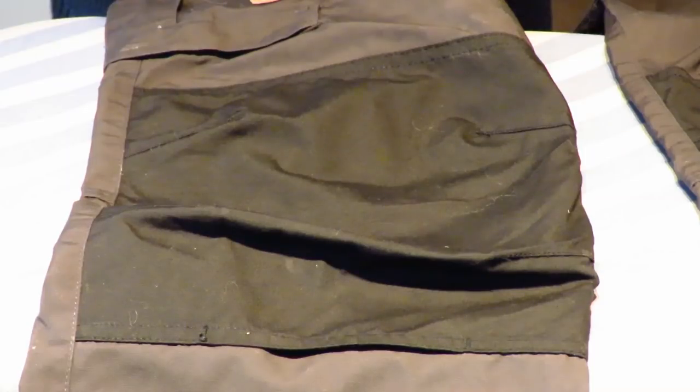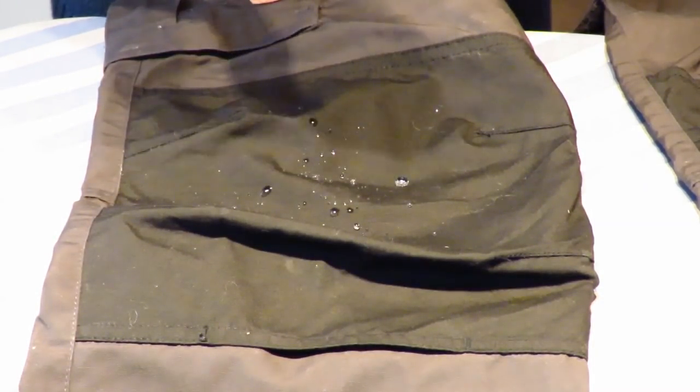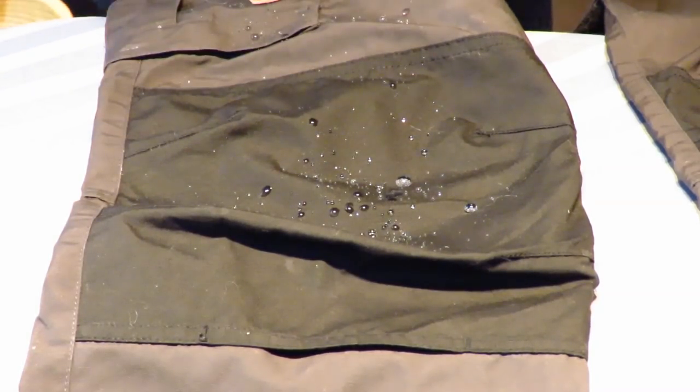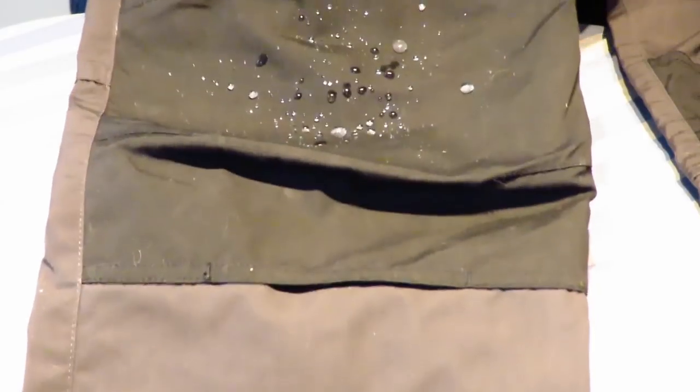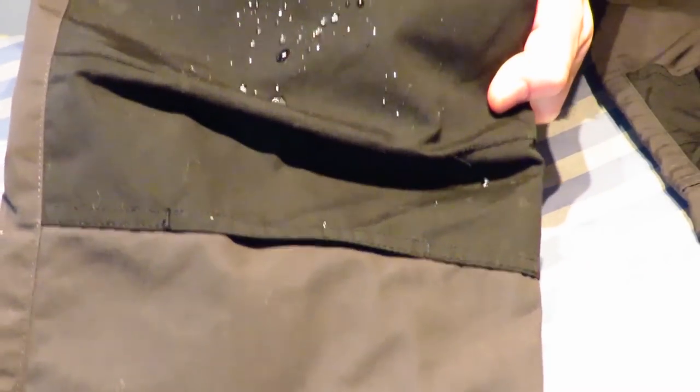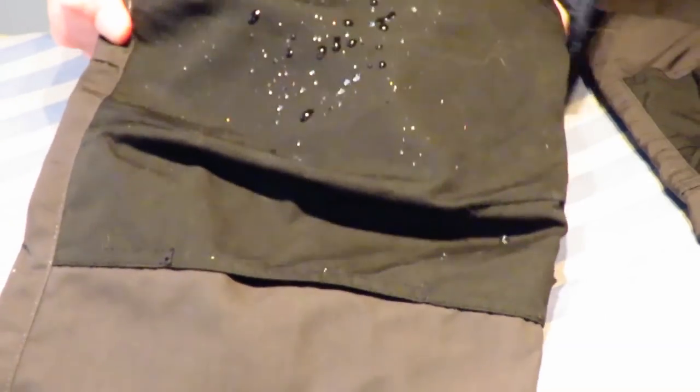Now that the Greenland wax is cured — you can speed that up by putting it outside if it's cold, in the fridge or freezer, or just letting it sit at room temperature — let's give it a test. Oh yeah, look at that — beading right up, perfect! The water rolls right off the fabric. Next it's on to waterproofing the anorak, done exactly the same way as the pants.